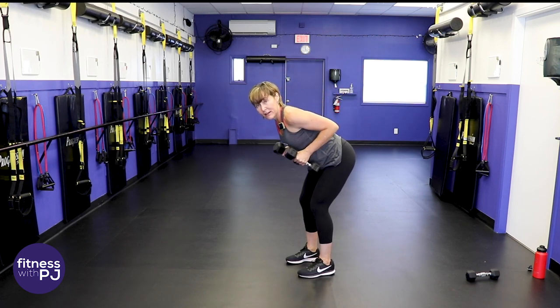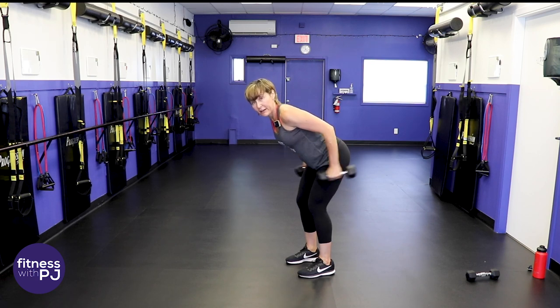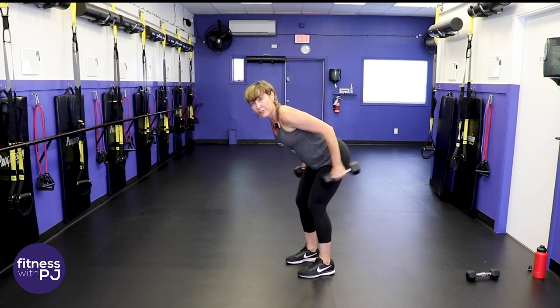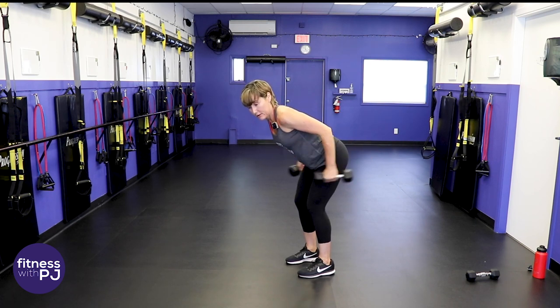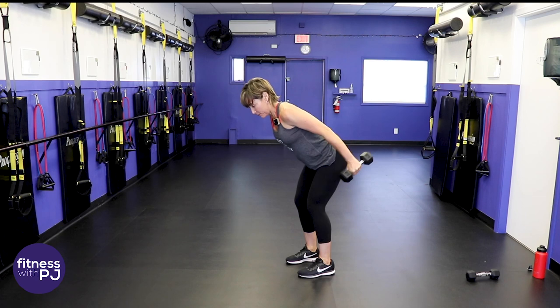Elbows up, give me a kickback. Then come back. Now give me the kickback and two pulses — one, two. So it's one regular tricep kickback and then pump it for two. When we pump it, we're trying to keep those elbows straight. Kick back — pump it for two. Feel the back of the upper arm — love this move!